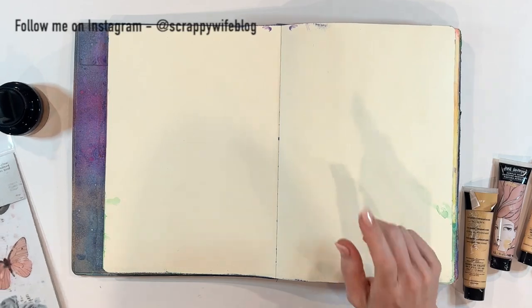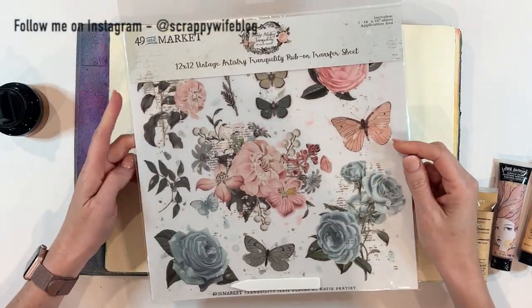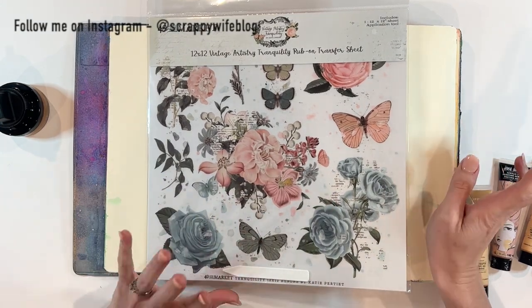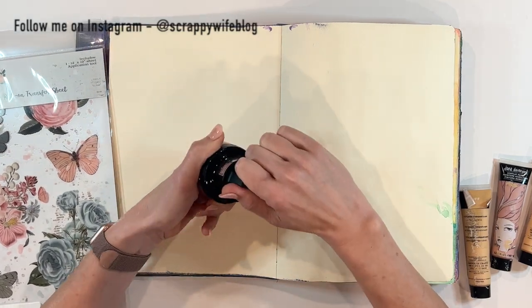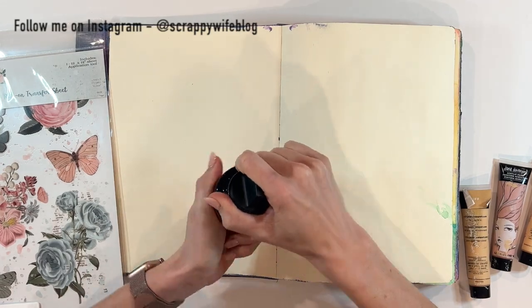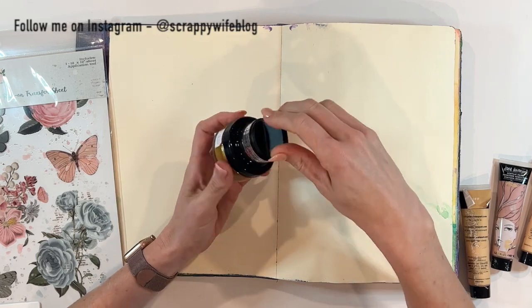Today I am working in my art journal and I'm planning on playing with some new supplies. I have this giant rub-on from 49 and Market that I cannot wait to try, and I wanted to play with this gilding polish — a new-to-me supply that I picked up at the Stamp and Scrapbook Expo. I'm super excited to see how it works.